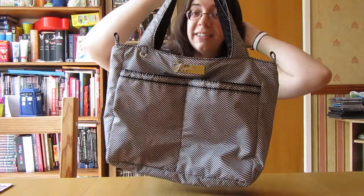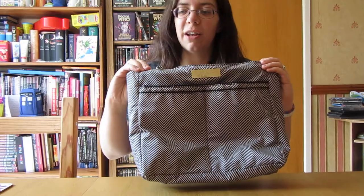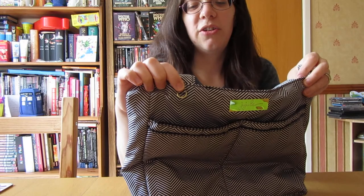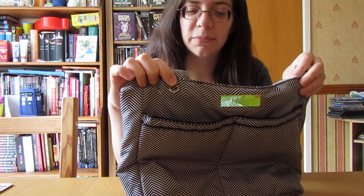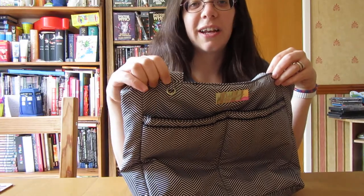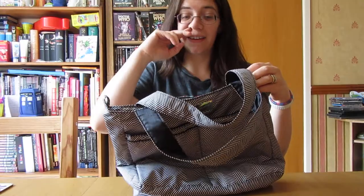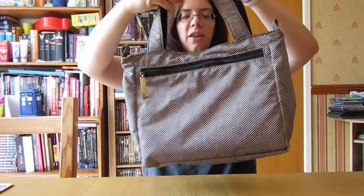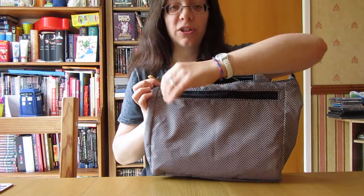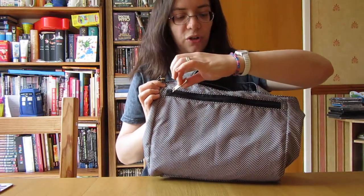There were two new things that this lady requested I add to the bag that I've never added before. The first one is just this little D-ring so she could attach charms to it. As I adjusted the straps I also added that little D-ring on there just to clip things onto. The second thing was this pocket on the back. She also sent me some additional zipper pulls so that I could attach that onto the new zipper.